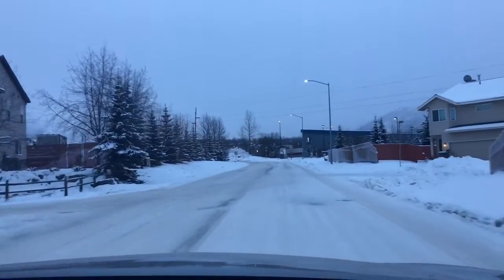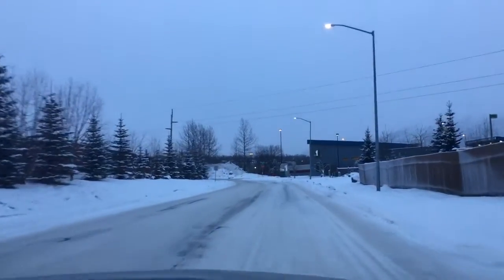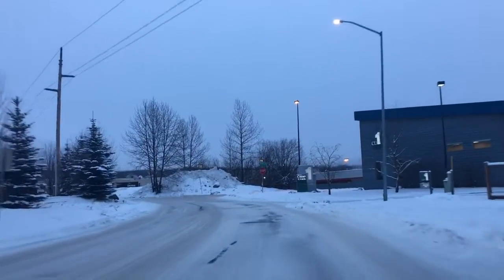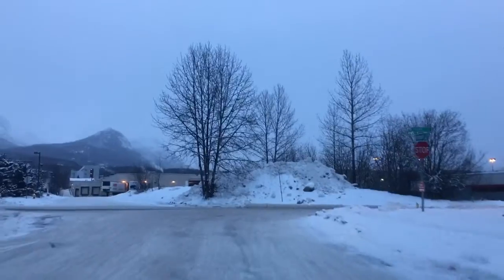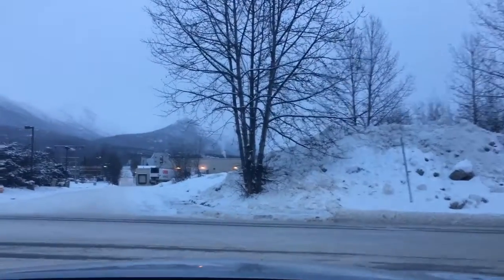I think everyone who watches my vlogs knows the way to the gym because I'm recording it so many times. But it's kind of darker — the sun is coming up later. How the sun goes down earlier and comes up later.